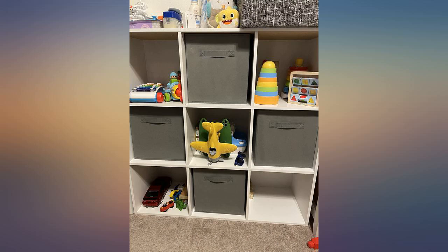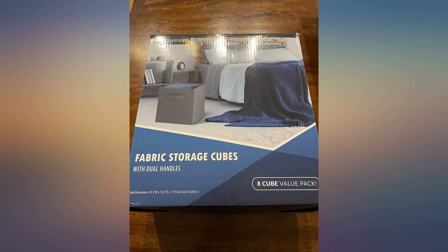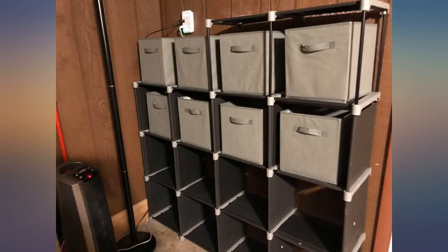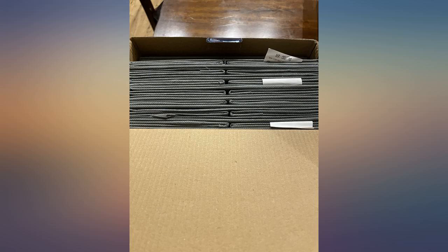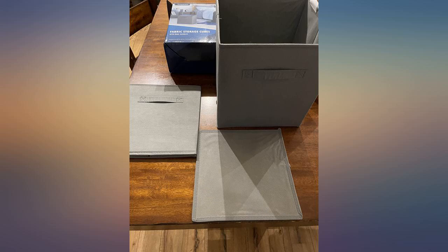I needed 8 storage bins and by far this was the most value for the price. Came as described and pictured. Shipped on time. Sturdy and durable. Excellent value and worked perfectly for some shelving we got for our daughter's room to help tidy things up in her smaller room. We are happy with the quality and function of these storage bins.